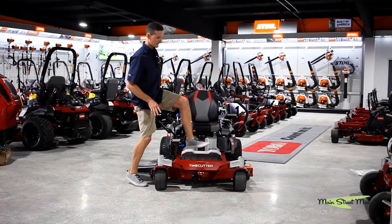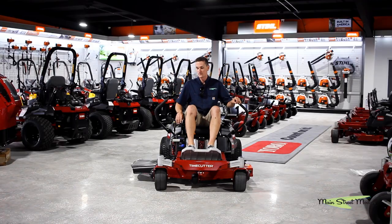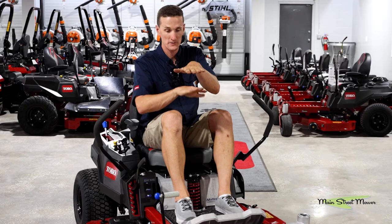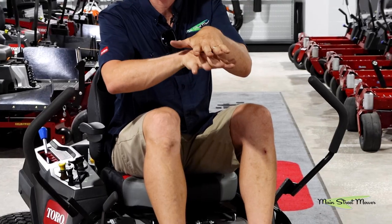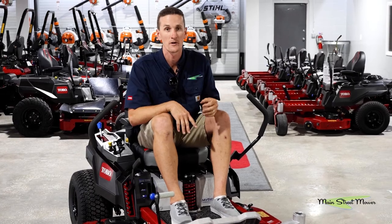This is really what sells this machine — the MyRide seat platform gives you three and a half inches of travel and it absorbs all the shock of mowing. If you picture this is you and this is the mower, this is what the mower is doing rolling across your yard, and this is you being isolated from all that vibration.